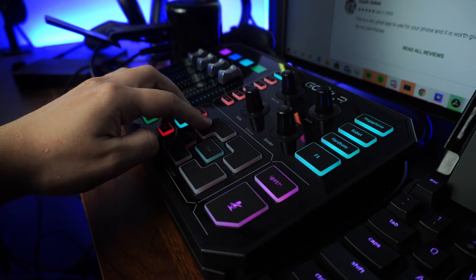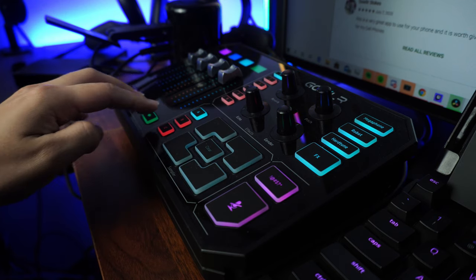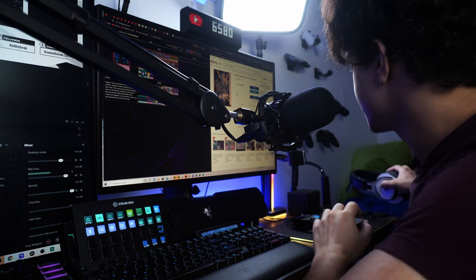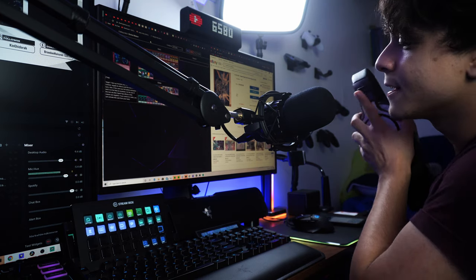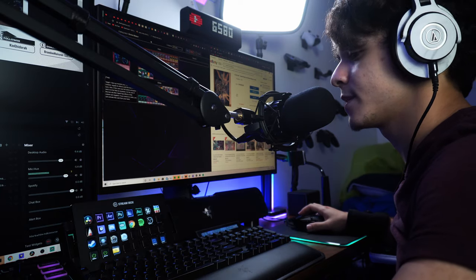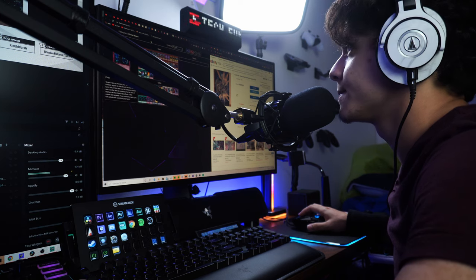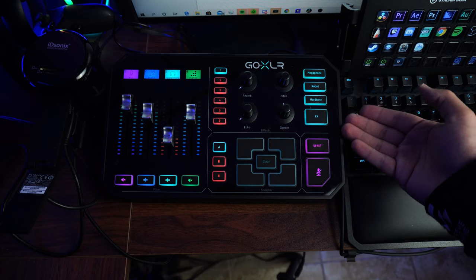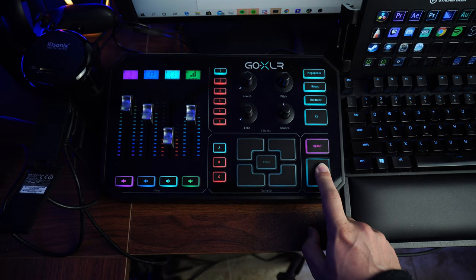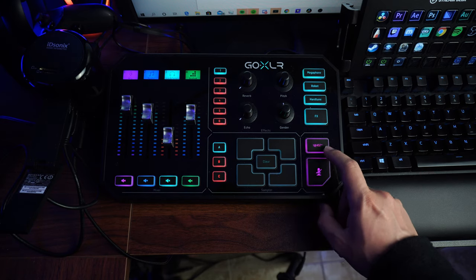For the sample pad, I essentially only filled up four of the 12 available banks. I have a couple for when I get a new follower, a new subscriber, if I'm going on break, or leaving for the night — just pre-recorded sound samples I recorded into it. And I do use the bleep button often, and the mute button very occasionally.